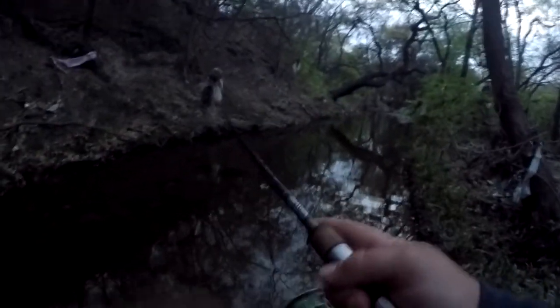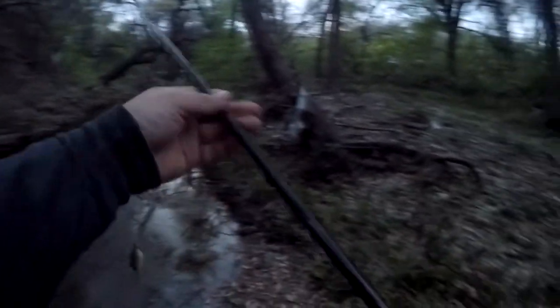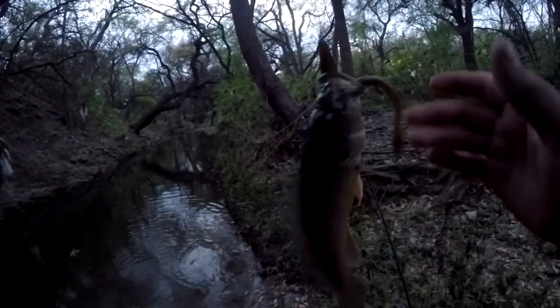There we go, oh there we go — got him that time, still on! I don't know if it's a little bass... probably a little sunfish, but yep, sunfish on the Tap Out. So there we go. Good looking little fish.